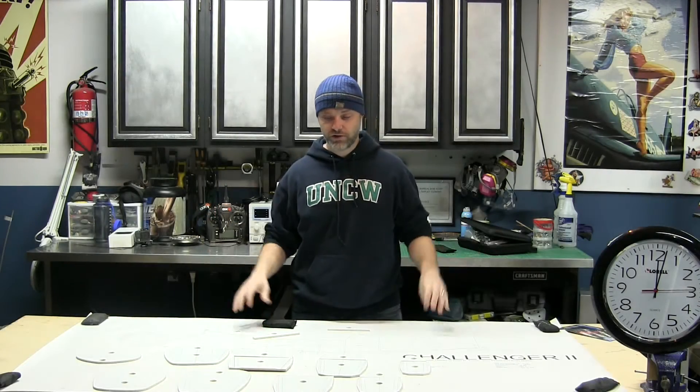Hey YouTube! Friends on the forums. Willem Racer here. I wanted to knock out a real quick introductory video for the build I'm doing this winter.